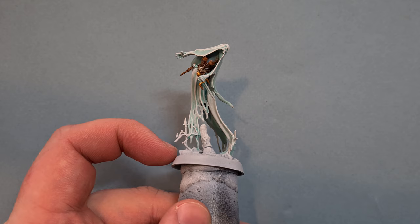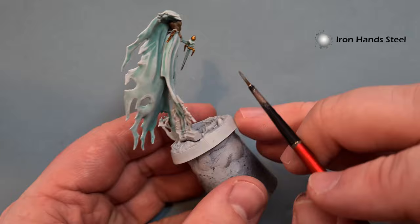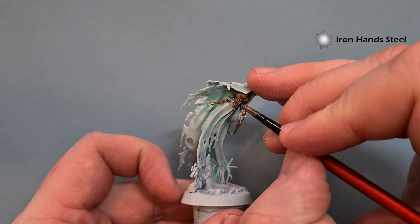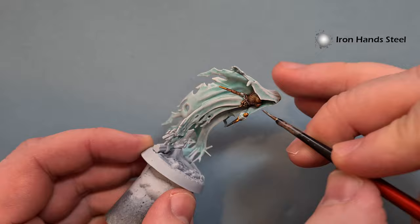Before dulling that down, I'm also going to do the silver metallic. I'll use Ironhand Steel for this on the blade of the dagger - nice and straightforward. Take your time and make sure you don't go over anything you've already painted. I'll also work around the holder of the dagger and then very carefully draw a line over the model.